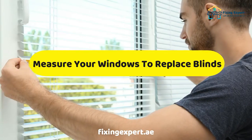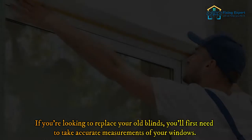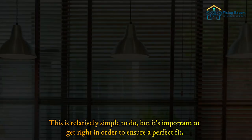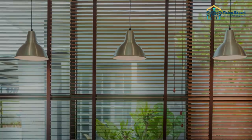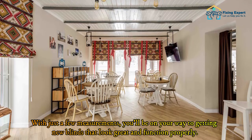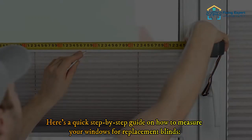If you're looking to replace your old blinds, you'll first need to take accurate measurements of your windows. This is relatively simple to do, but it's important to get right in order to ensure a perfect fit. With just a few measurements, you'll be on your way to getting new blinds that look great and function properly. Here's a quick step-by-step guide on how to measure your windows for replacement blinds.